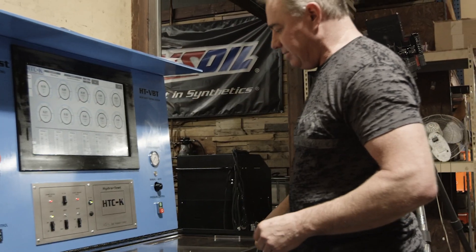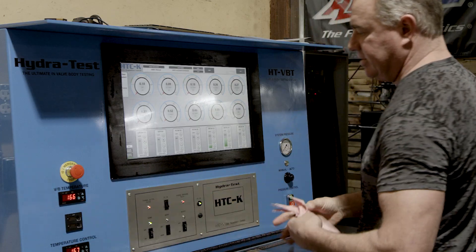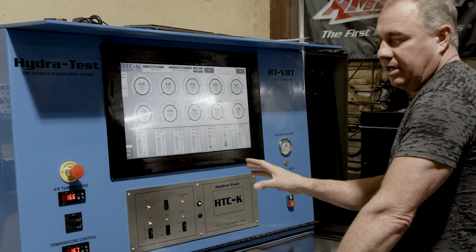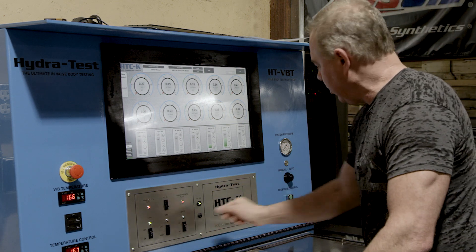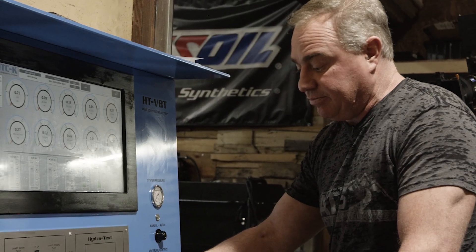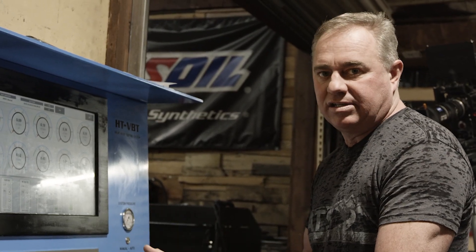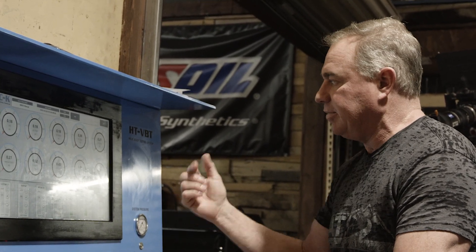Now that we've got the valve body in the machine, it's all set up and up to temperature. We've got the transmission fluid at about 160 degrees. One of the really nice things about this valve body machine is it's set up to completely simulate a normal operating transmission. When fluid gets hot it gets very thin, and thin fluid hydraulically leaks, so this machine pushes the worst-case scenario on a valve body — checking hydraulics, electronics, and any leaks.